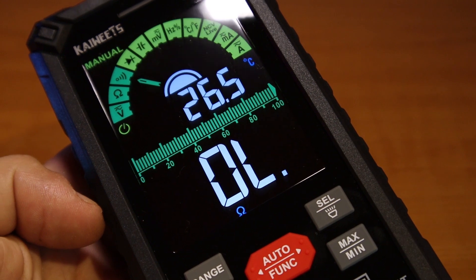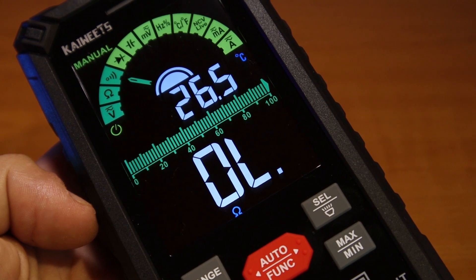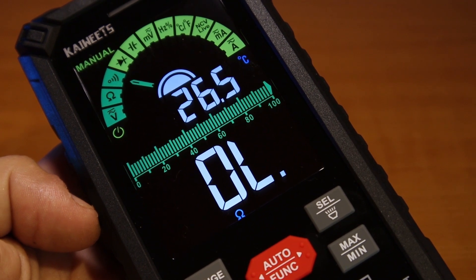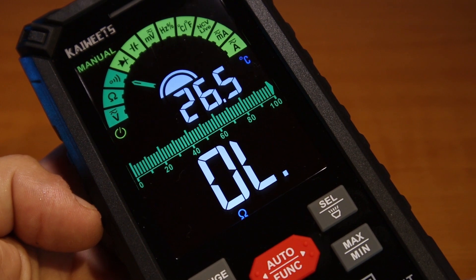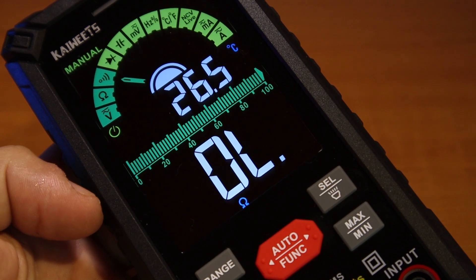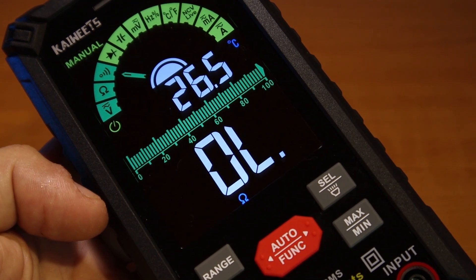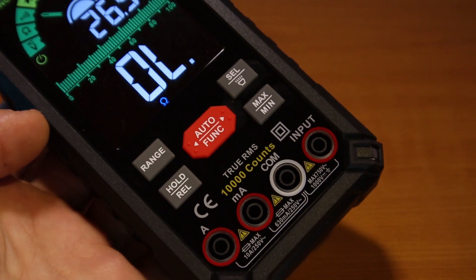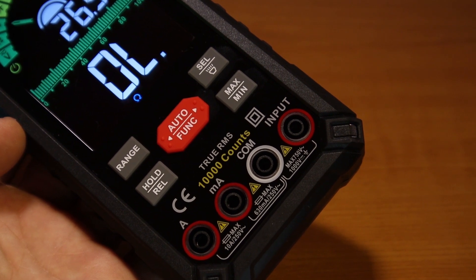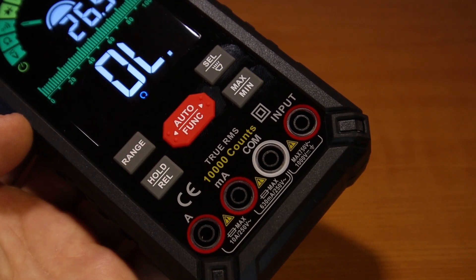As usual with multimeters from Kaiwitz, I'm impressed about the accuracy of the measurement. This is the third multimeter from Kaiwitz and I'm really happy about it. I'm pretty sure that expensive multimeters are great, but not always. One thing I like about Kaiwitz multimeters is the very affordable price — even for beginners, for example in my case in the amateur radio hobby, especially if you're building stuff and you need a good quality multimeter.